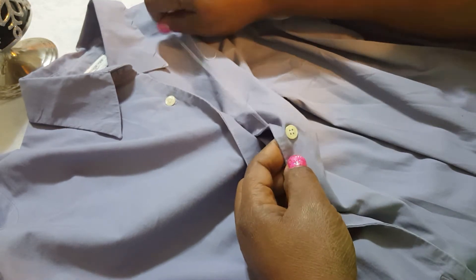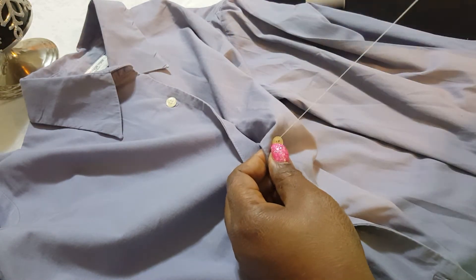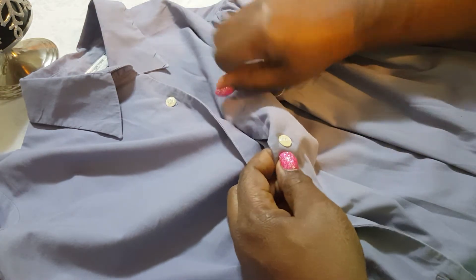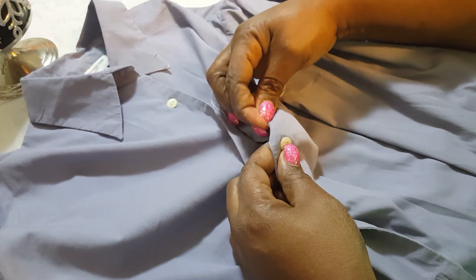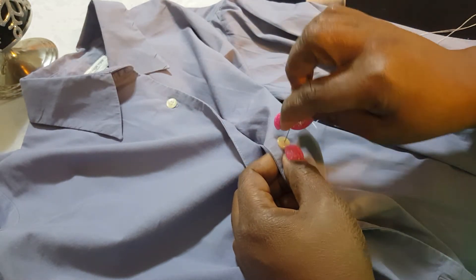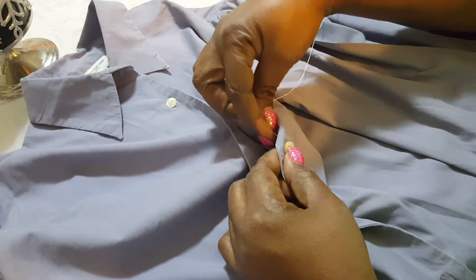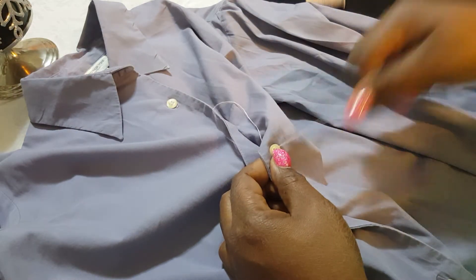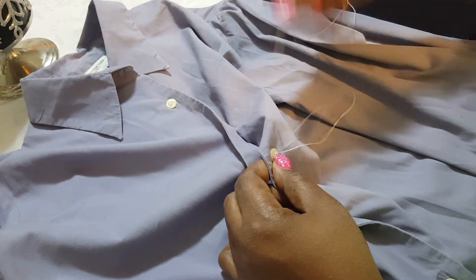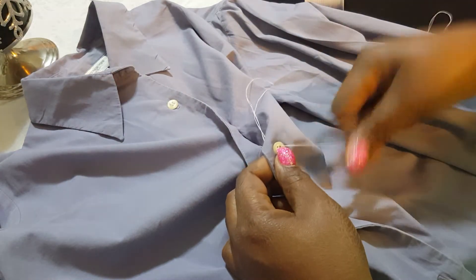Pull it right back through. Back and forth, we keep doing this until it's strong enough. You can judge from the other buttons how much you might need to do — the more the better because the stronger it will be. But you don't want to put too much because then it would bulk up and look terrible. Basically I'm going to put like 10 and 10.